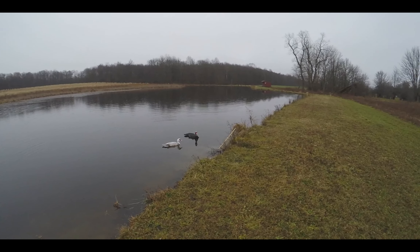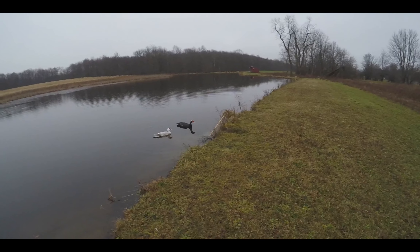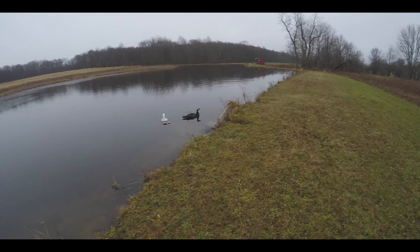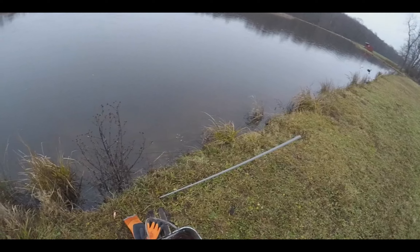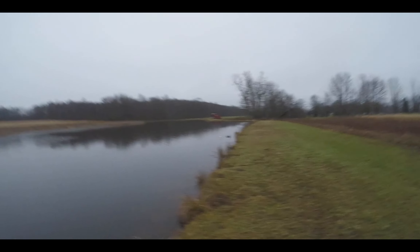Guys, I cannot make this up — I literally cannot make this up. These two ducks just scared a muskrat into my trap. The stick is shaking as we speak and he doesn't know what's going on. I literally shut the camera off to shoo the ducks away from my conibear, and then I just see the trap shaking under the water. Those ducks just saved me.